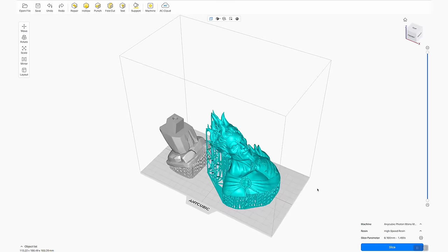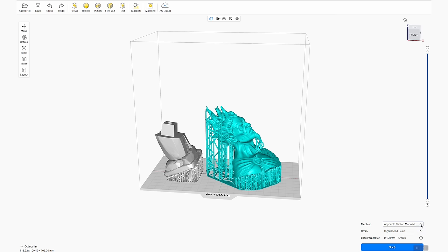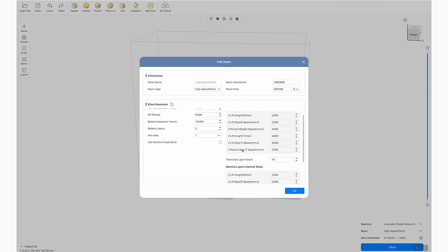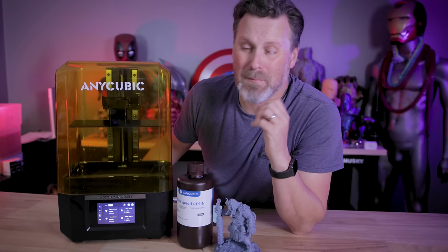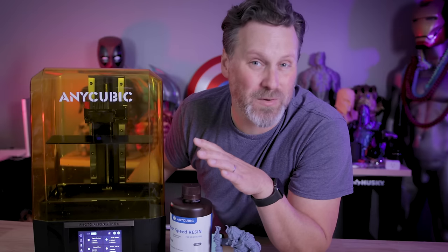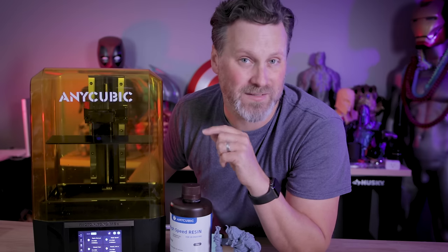Anycubic's Photon Workshop slicer for resin 3D printers is now actually good. A new update includes the Photon M5S with predefined profiles that work surprisingly well, and the slicer is incredibly fast now. I used their default profiles for everything I printed and they worked so well — I'm honestly shocked, because in the past Photon Workshop hasn't been that great. If you're new to resin 3D printing, this might be a perfect slicer to start with before moving on to more complex options.